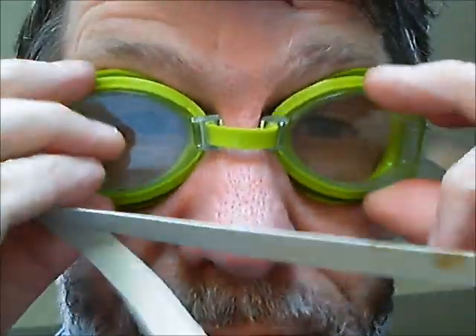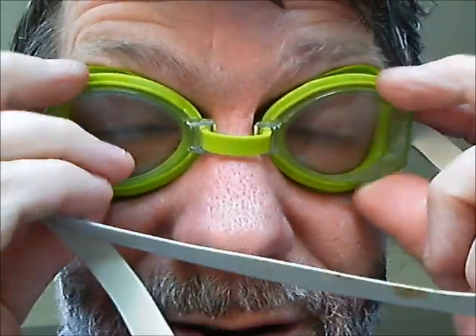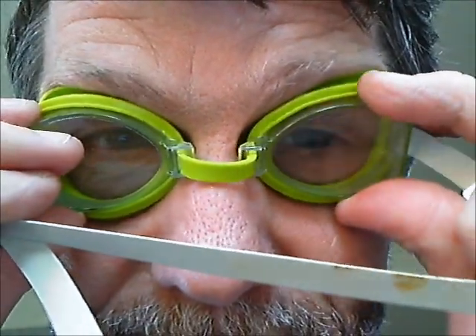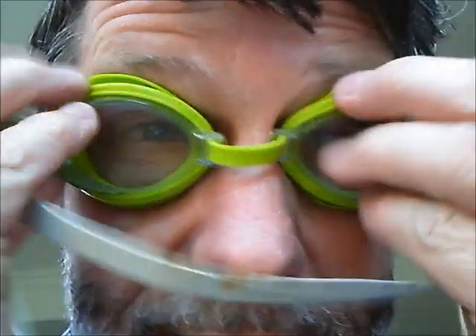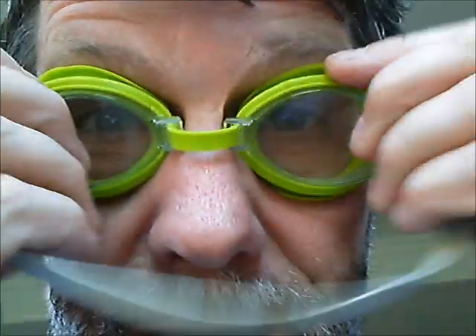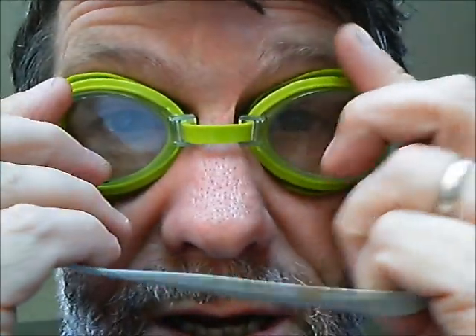You know the goggles are fitted correctly when you can feel the suction on the eyes — you should just be able to see there's suction there. If they're too tight, you'll end up with ridges or red marks on the nose. If they're too loose, you'll get leaks under the bridge. They should be snugly fitting right against the bridge of the nose.